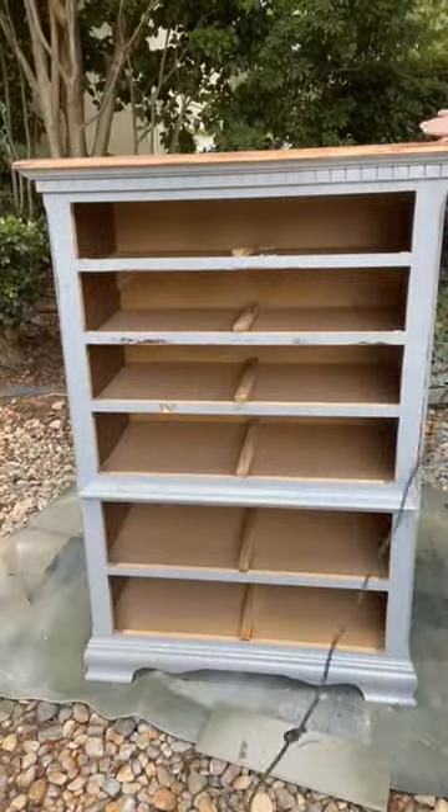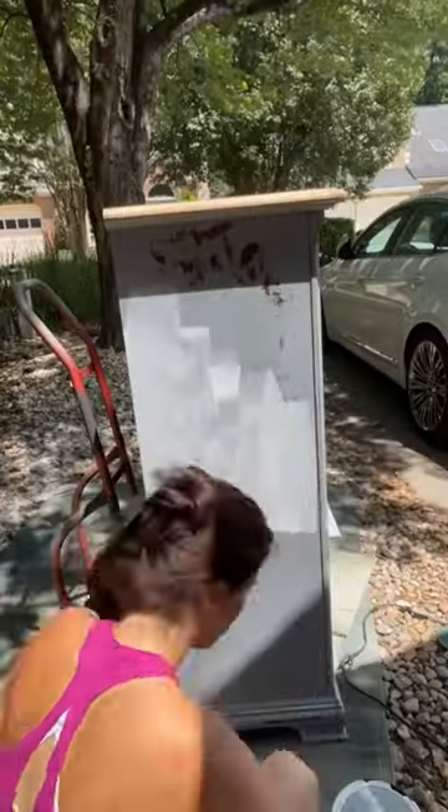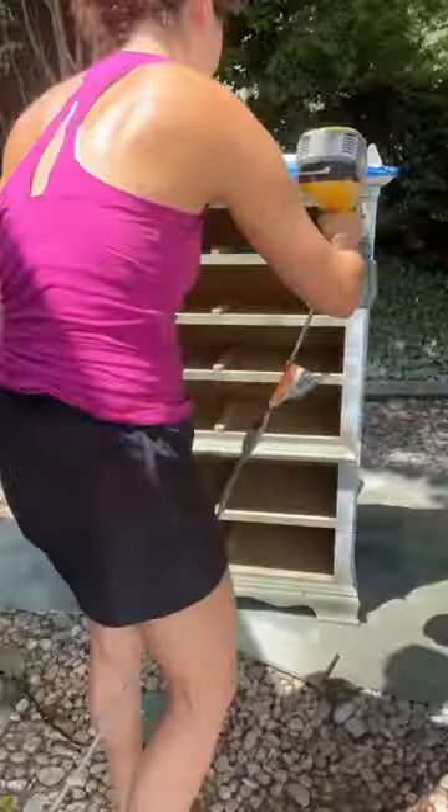After using the citrus strip on the top and the drawers, I then went back and sanded to get any remaining paint off. Then it's prime time.